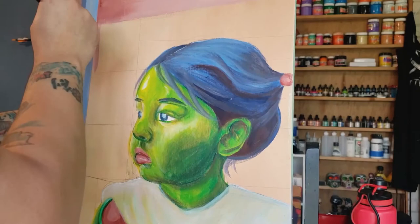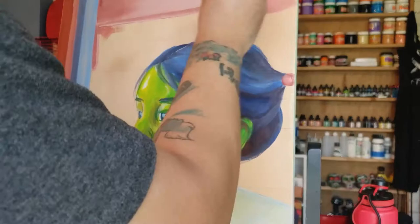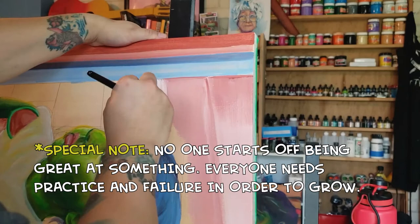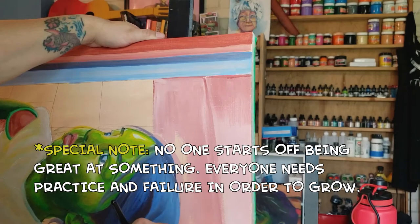One of the biggest issues I see with young artists today is them telling themselves they're not good enough. And let me tell you something — you're not. You are not good enough because you haven't practiced. If you just started drawing, painting, or making art in any format, you're not going to be very good at it. Keep on practicing, keep trying, keep failing, and keep getting better. That's the only way.